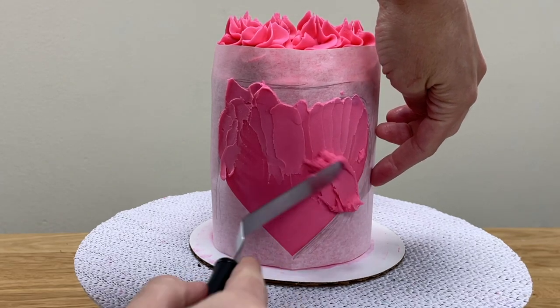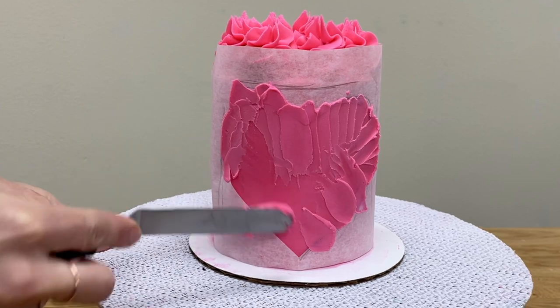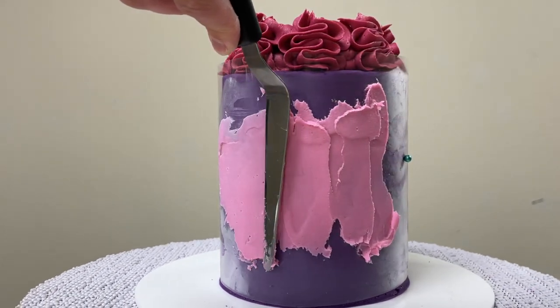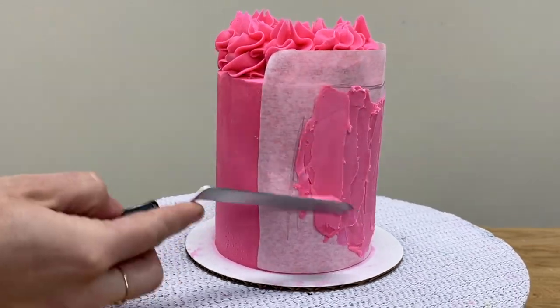This is especially important for parchment because it's very thin and flimsy, so buttercream can be easily pushed under it. When you've covered up the whole design with buttercream, you can either smooth it with your offset spatula or a frosting smoother, or you can apply texture with your offset spatula.